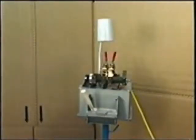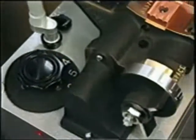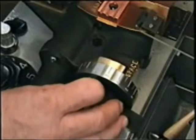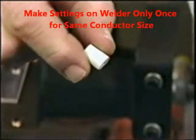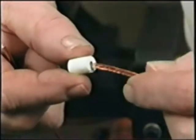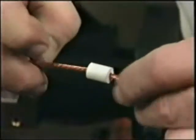We'll now demonstrate making a weld on the GP-1. Turn the heat switch to the correct setting. Turn the space knob to open the headpieces to the correct open space. Adjust the tension knob to the correct setting. Ceramic sleeves are available for all common sizes of conductors. After shearing the ends of the conductors to be welded, select the correct sized sleeve to contain the conductor during welding.